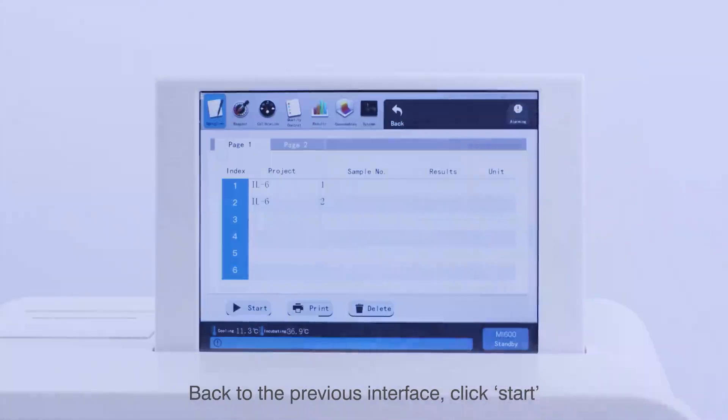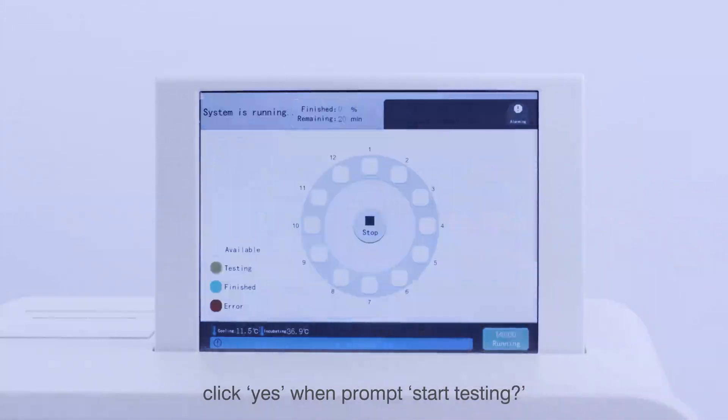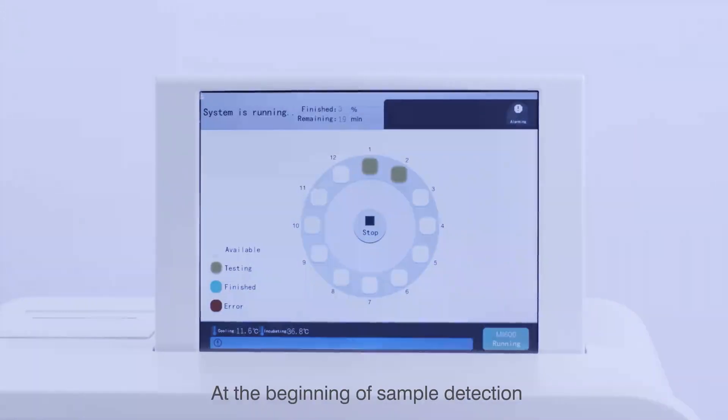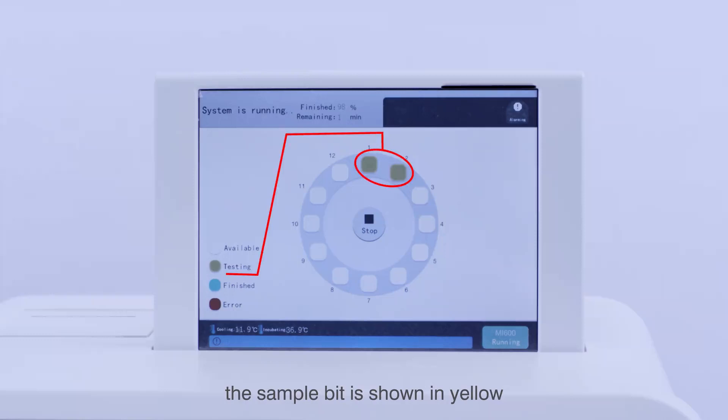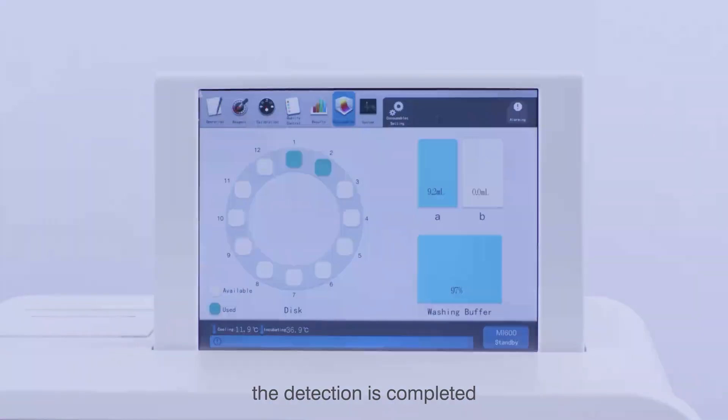Return to the previous interface, click Start, and click Yes when prompted to start testing. The system enters the instrument testing interface. At the beginning of sample detection, the sample bit is shown in yellow. When the sample bit turns green, the detection is completed.